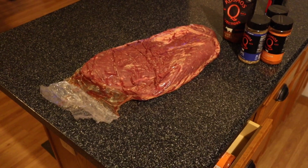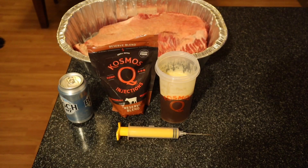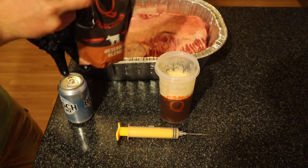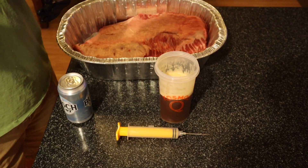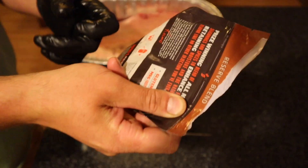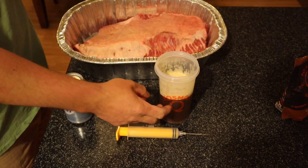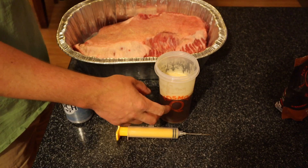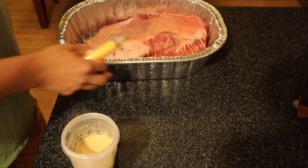I'm gonna get this brisket trimmed up off camera and pick back up at the injection. The brisket is trimmed. For the injection, the directions say use one-third cup of the Kosmos Q Reserve Blend with two cups of liquid. I did one-third cup of Kosmos Q, one cup of beef consommé, and one cup of water.